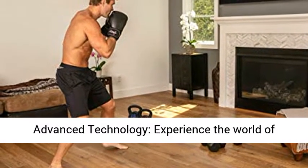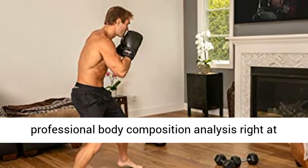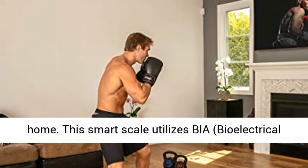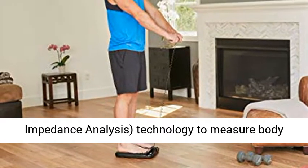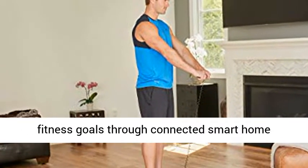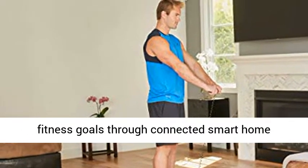Advanced technology: experience the world of professional body composition analysis right at home. This smart scale utilizes BIA, Bioelectrical Impedance Analysis, technology to measure body composition and help you achieve your health and fitness goals through connected smart home technology.